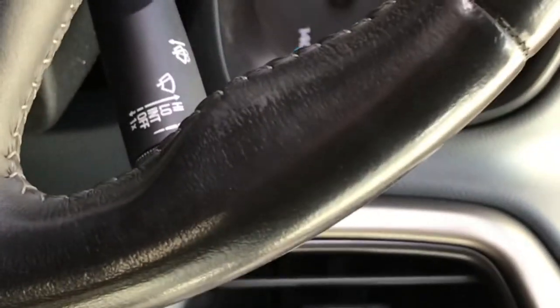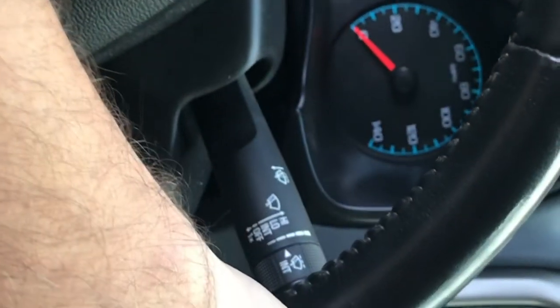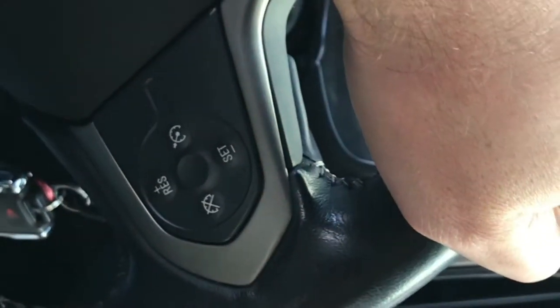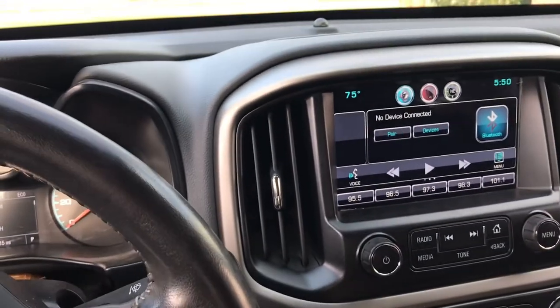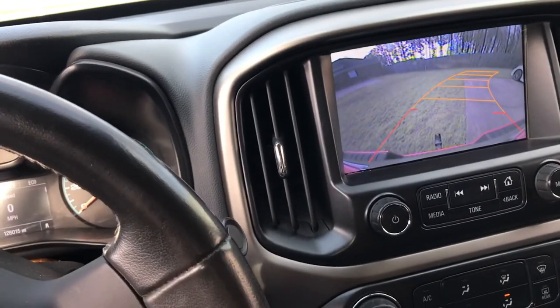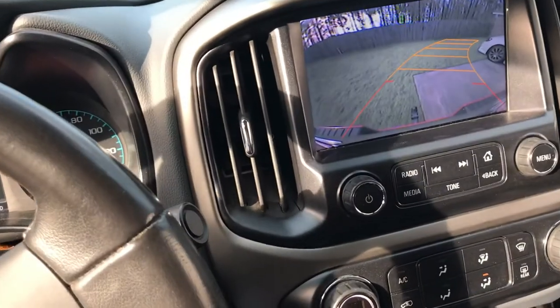I put it in reverse and turned my radio off so there's no noise. I'm putting it in reverse now — let's see if there's any rubbing on this side. Nothing. Okay, let's check the other side.